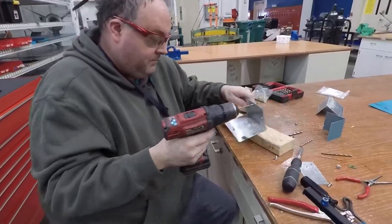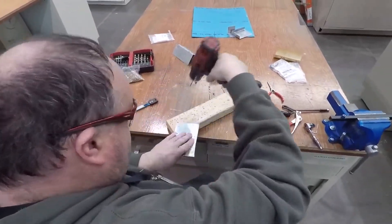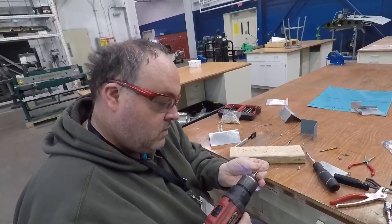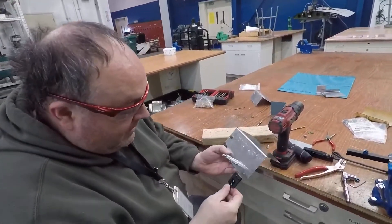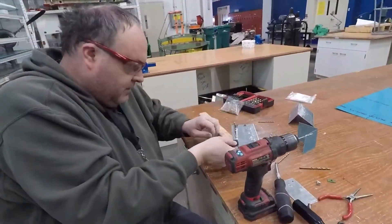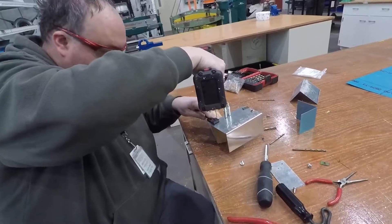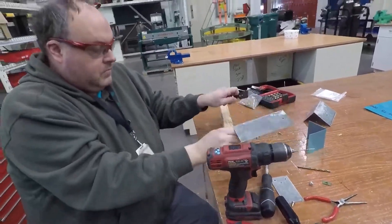It's got a 9/64ths pilot. I've already marked where I want my hole. There's my 9/64ths hole. I'll go back to my number 40 bit, because that's what the rivets will end up being. Now I use the end that has just the one pilot and put it right in the hole — now I know exactly where I want it. I can get a nice position. These are sized for a number 40 bit, so I use that as my drill guide. There's one side.